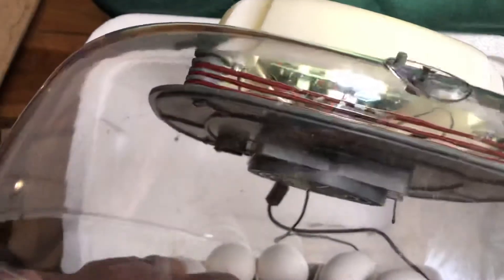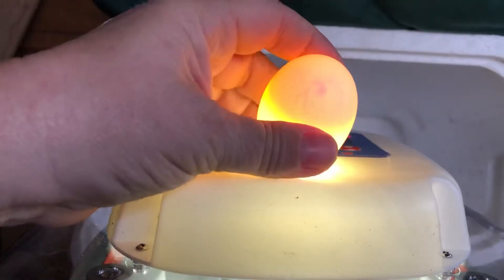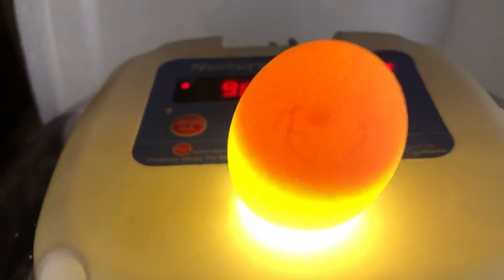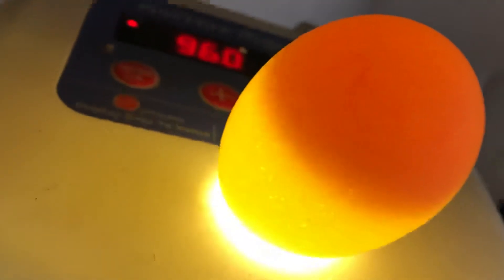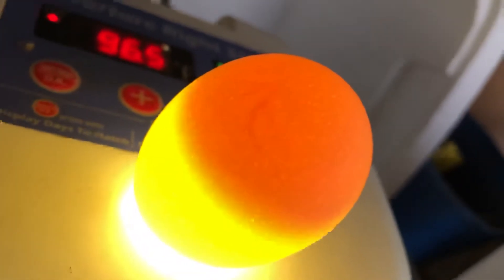We'll go for another white one, a different one on the other side of the incubator. This one you can definitely see clearly. We have something in the middle and we definitely have veins. These show up really neat when it's dark out against the egg.